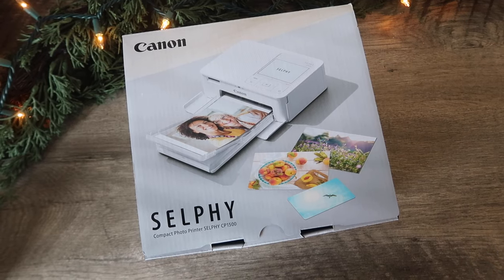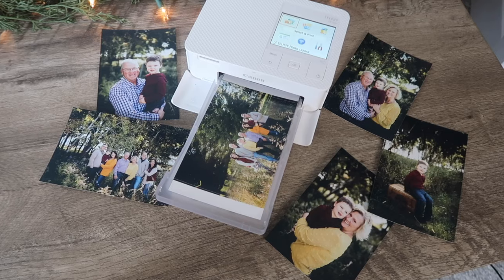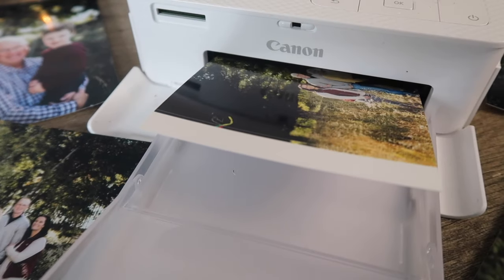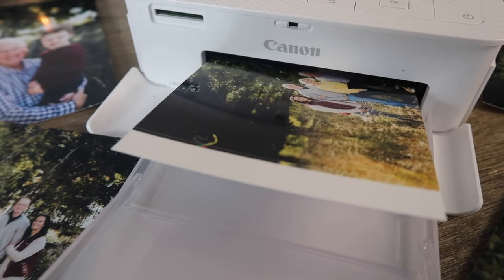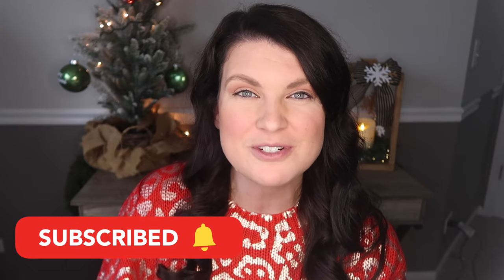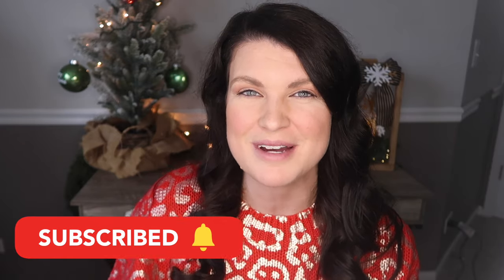That's going to do it for today's video. Be sure to head down to the comments and let me know your favorite gift and if you plan on making any of these for your family and friends. While you're down there, be sure to check out more information about the Canon Selphy CP1500 wireless photo printer — I am loving all these projects and I can't wait to use it in the coming year on more craft projects. A huge thank you to Canon for sponsoring today's video, and a huge thank you to you for watching. If you aren't already subscribed, do so down below so you don't miss a future video and I will catch you in the next one.